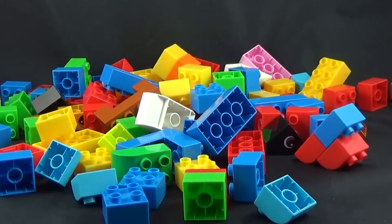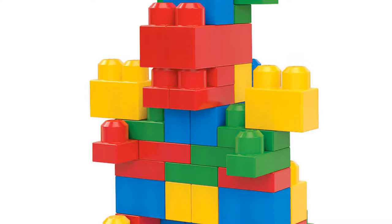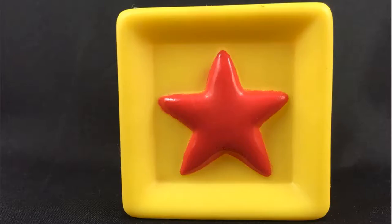Blocks have to be one of the best classic toys ever. They allow a kid to be creative over and over again countless times. And whether it's Legos, Duplos, Mega Blocks, the old-fashioned wooden block type, or just some other plastic blocks, it doesn't matter. They all unleash a child's creativity.